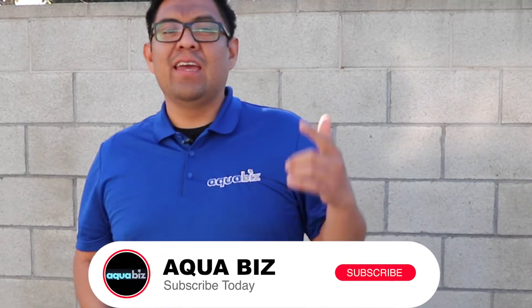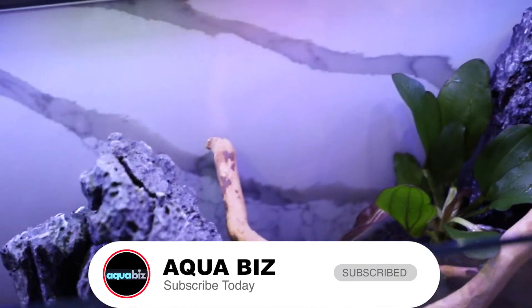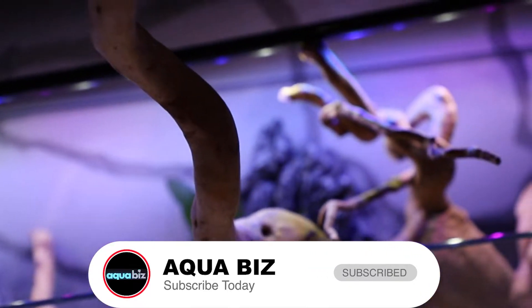Hey, what's up everybody, I hope you're having a great day. If you're new to this channel, my name is Johnny. I'm the owner of Aquabiz and in this video we're going to show you how we do a rimless nano tank, so be sure to check it out.